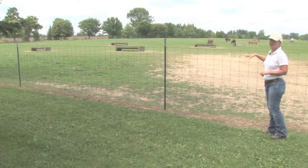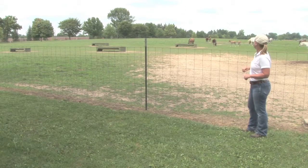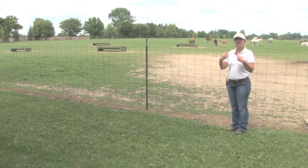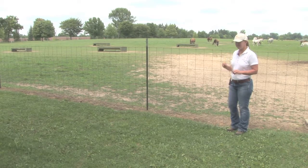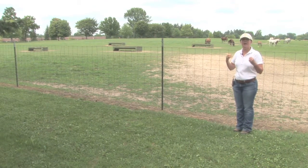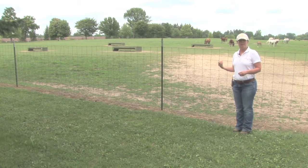Another aspect of this pasture I wanted to point out is we have mares and foals out together. At feeding time you'll notice that the foals actually come up to the trough and they're sampling feed along with their mothers. If you have mares and foals in together, it's actually a good thing for foals to learn how to eat grain before we wean them or take them away from their mothers.